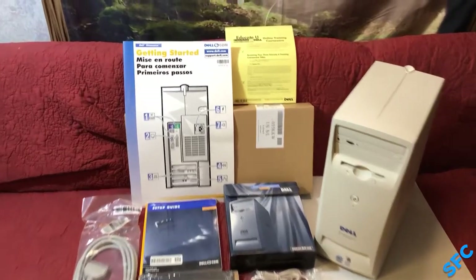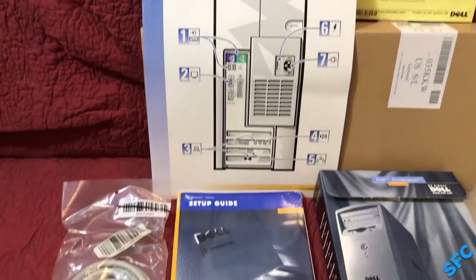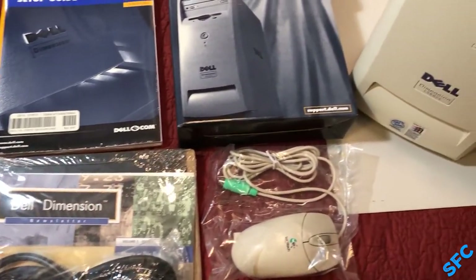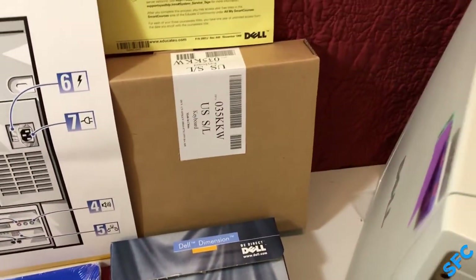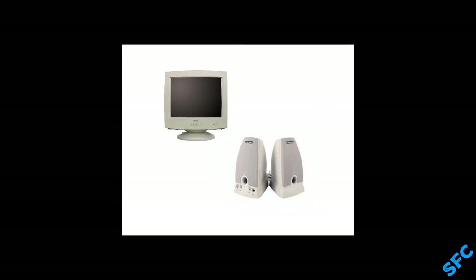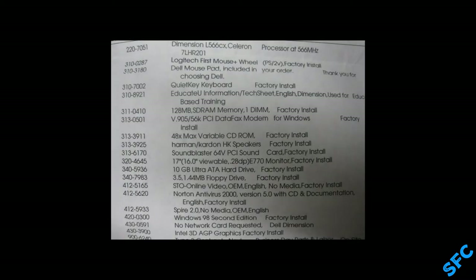Looking over everything included in the box, you may be thinking: wait a second, this isn't everything I need to get the most out of my new powerhouse of a Celeron? How am I supposed to see Word and listen to totally legitimate Napster downloads? While these computers did typically ship complete with a CRT monitor and a set of speakers, those items came in a separate box, and that box was not included with this computer. Annoyingly, the seller removed and tossed the original packing slip, but the ad for this sale did include a picture of some of it. The computer did in fact ship with a 17-inch E770 CRT and a set of Harman Kardon HK speakers. I'm not so much missing the speakers, but it would have been really cool to get this monitor brand new too. Maybe one day.